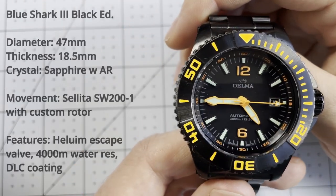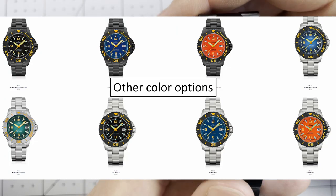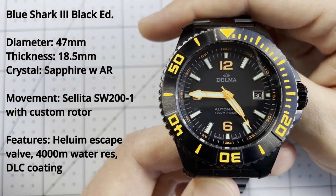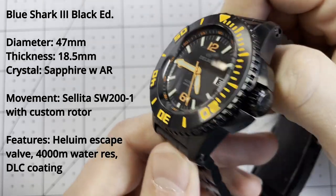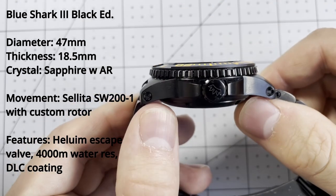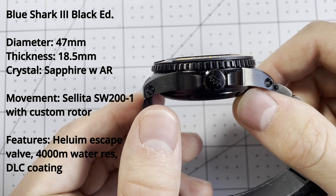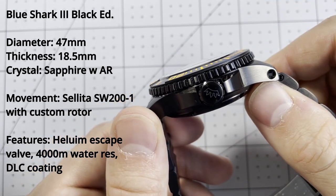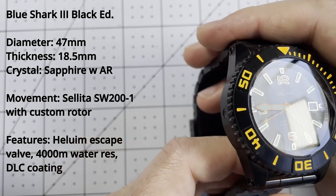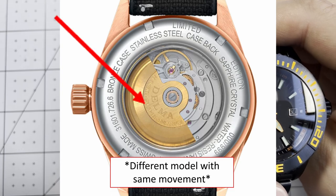For technical specs: this watch is part of a limited edition run of 300 pieces per color combination. The diameter is 47 millimeters, so this really is a large watch. You need that diameter and the thickness of 18.5 millimeters to accommodate 4,000 meters of depth rating. The crystal is a slightly curved sapphire with anti-reflective coating, and the movement is the Sellita SW200 with a custom rotor.